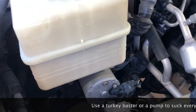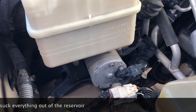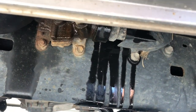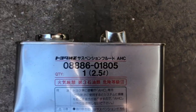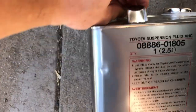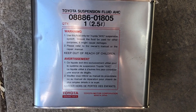We're going to loosen all the bleed valves on all four and just let it bleed until there's none left, then screw them back on, fill the front reservoir up again, and go from there. The AHC fluid I got is part number 08886-01805 and it's 2.5 liters. I got it on eBay for about $60 — I'll link it in the description. It's supposed to do one full fluid change, so that's what you're going to need.